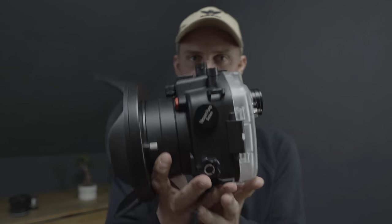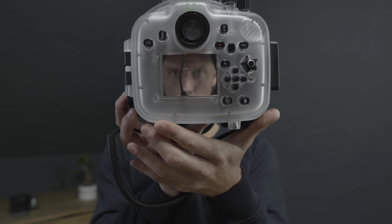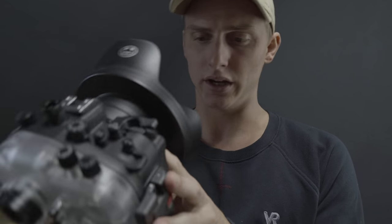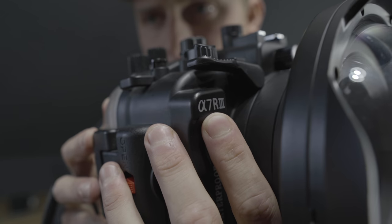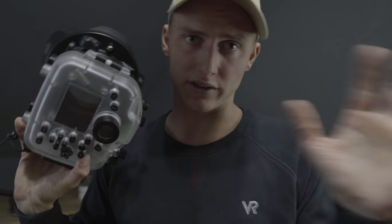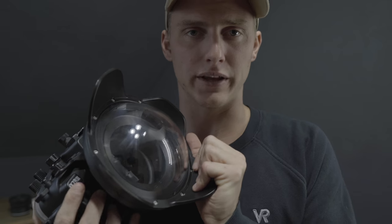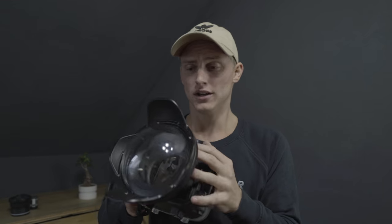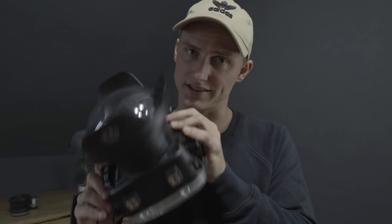Today's video is all about this one. This is the Seafrogs case for the Sony a7 III. It's actually designed for the Sony a7 III, but it's perfectly working with the Sony a7 III as well. I bought this online on the website of Seafrogs and everything went great, so you can trust the website — the customer service is perfect. I had a good feeling ordering this. I paid 950 bucks for this case and the price is, you know, so expensive, but overall it's still worth it.